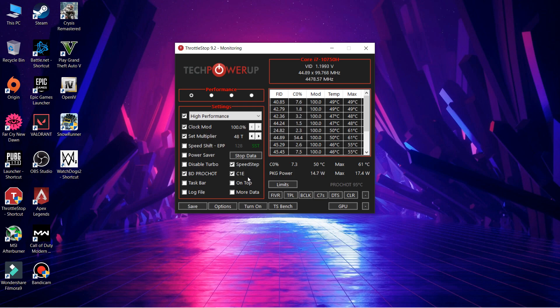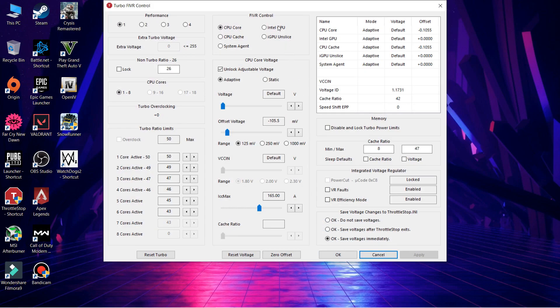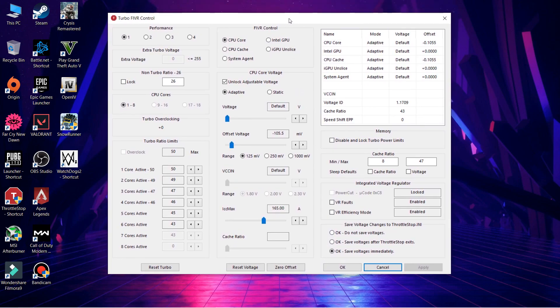Now the main thing: click on FIVR, which is the main panel where you can undervolt your CPU. You only need to select two things — CPU Core and CPU Cache. First, click on CPU Core. The interface will appear faded and you won't be able to adjust anything yet, so click 'Unlock Adjustable Voltages.' The value I've set is minus 105.5 millivolts.